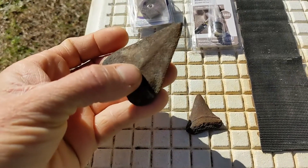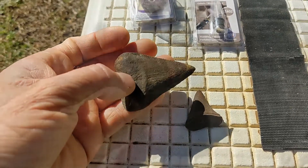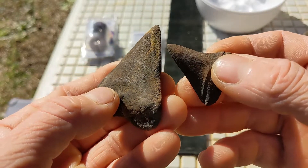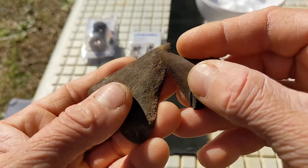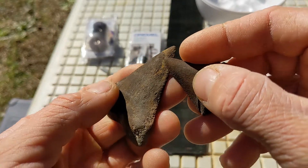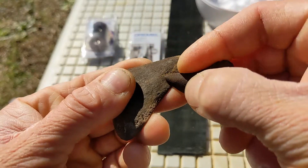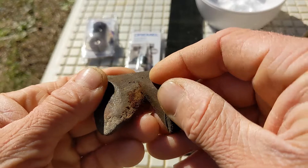The tooth is dry right now. We'll go ahead and start scraping on it with this mako tooth, see what we can do. This is always easier if you've got some good sunlight — you can definitely do it indoors, but nothing's better than natural sunlight if you've got it. Start scraping on it a little bit here — a little bit off of there, more than I expected actually.